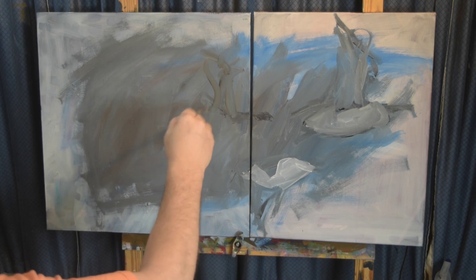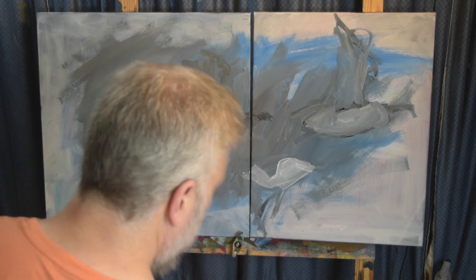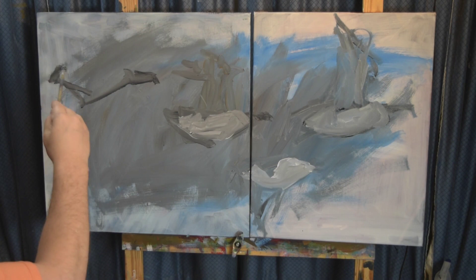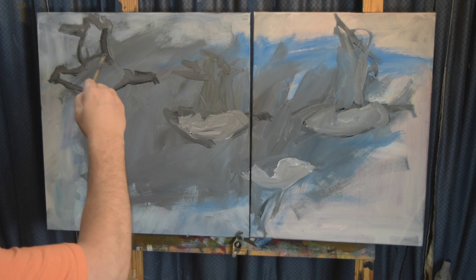I'm looking off to the left of my monitor — I've got a picture of the original painting I did and that's kind of what I'm going by, not really looking at a reference photo except for my previous painting. These don't look anything like it yet, but they will look more like Canadian geese.